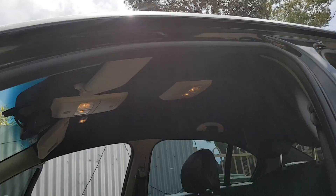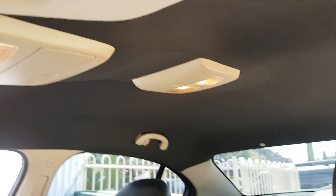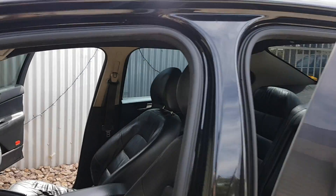In today's video we actually used the Ebony Velour material. Here you can see how the customer decided to just leave the pillars, the grab handles, the interior lights, sun visors — all the original colour.